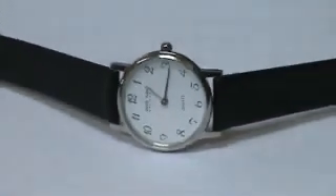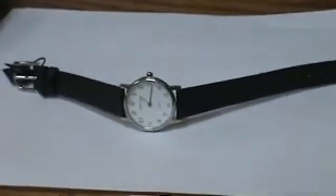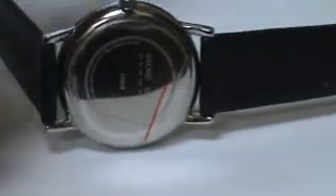Nice looking watch. Brand new with the tags — flip it around for you here — as you can see it still has the plastic on the back.